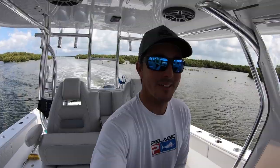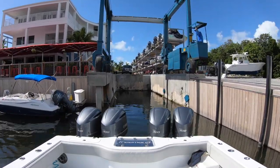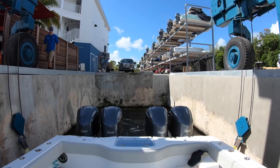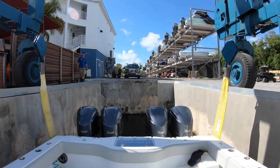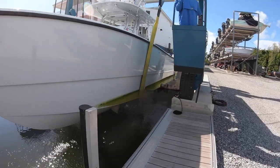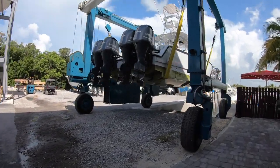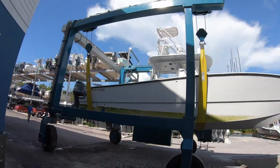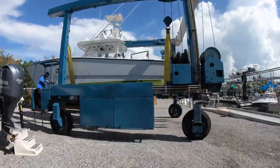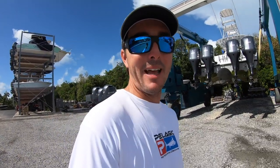Time for some bottom paint and boat wrap. They're gonna sand it down, do a bunch of primer, a bunch of prep work, and then on the paint goes. I'll keep you updated.